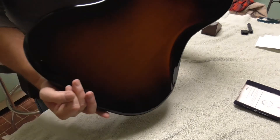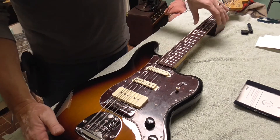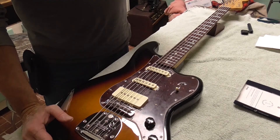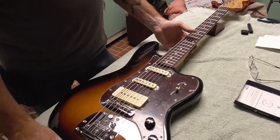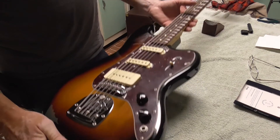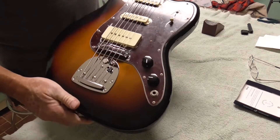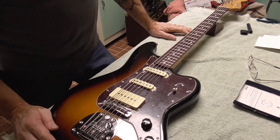We got everything looking good, shined up. This thing's in pretty good shape. These are getting really hard to find and they're getting really expensive. I can't remember what they sold for new — somewhere in the neighborhood of $600, I think. Now they're going for $2,600, $1,700. And in this condition, this one's got a few little bruises on it, but nothing major at all — no buckle rash on the back. Definitely an interesting guitar.